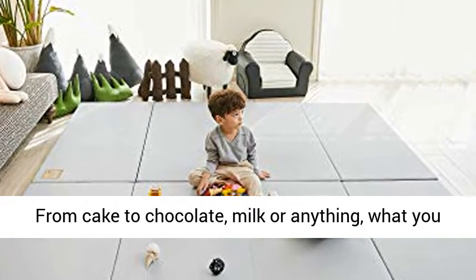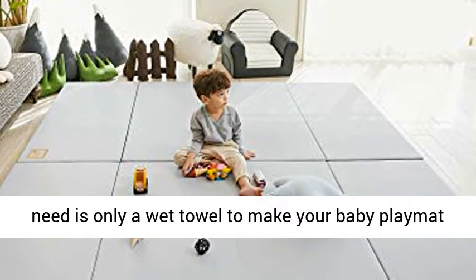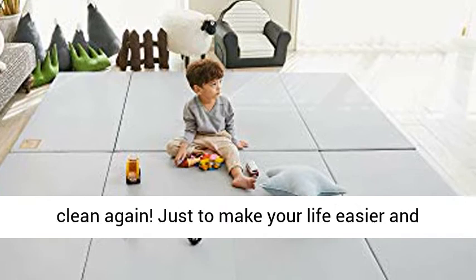Waterproof and easy to clean — from cake to chocolate, milk, or anything. What you need is only a wet towel to make your baby play mat clean again.